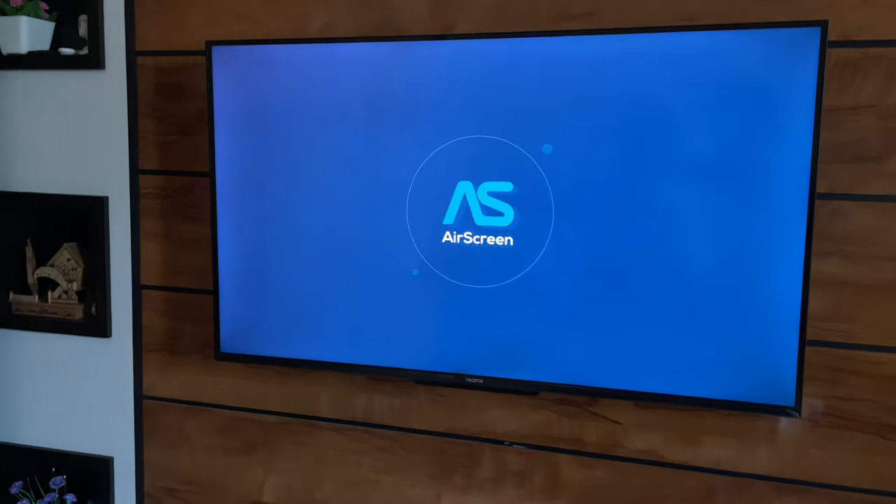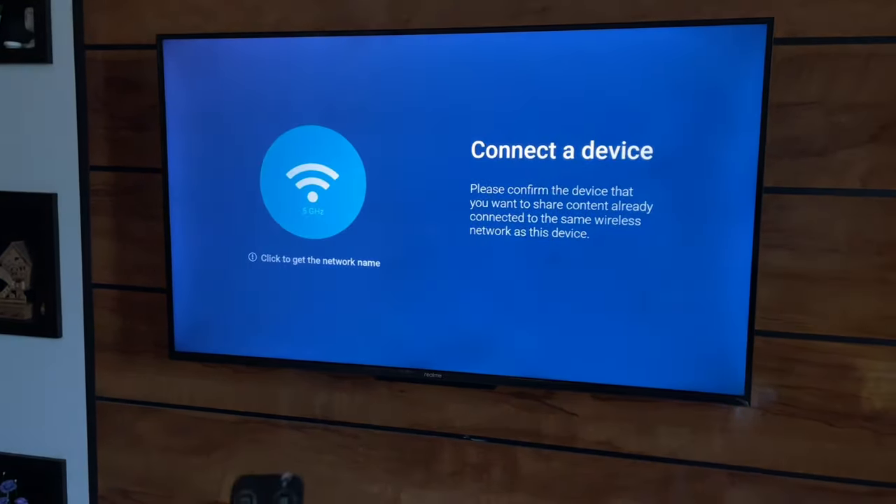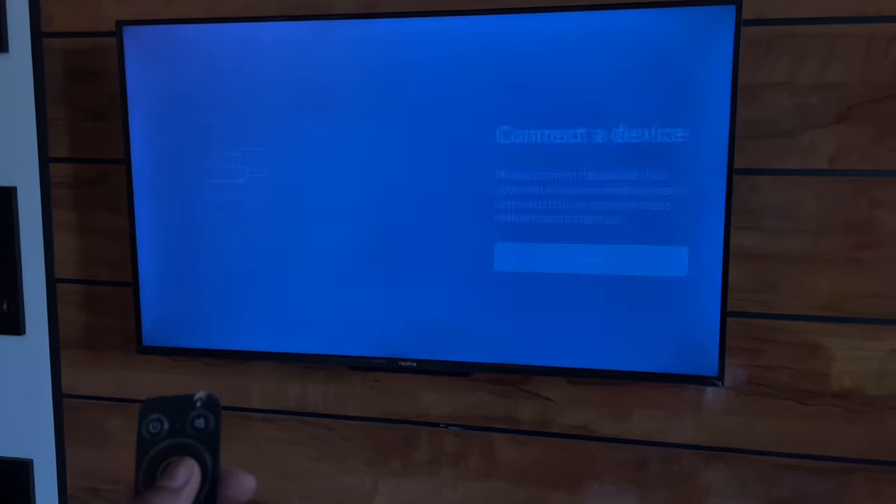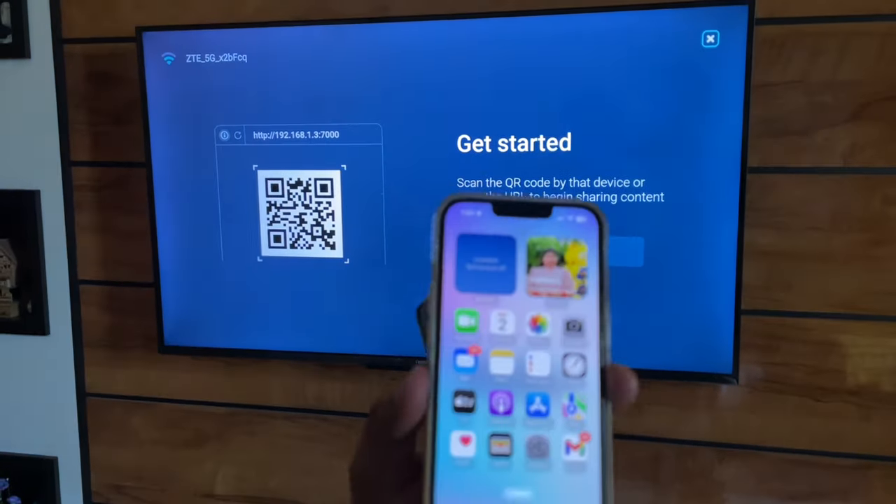Let me open it. In my case, I'll set up the whole process. Connect your TV to the Wi-Fi network — as I already mentioned, both devices should be connected to the same Wi-Fi.